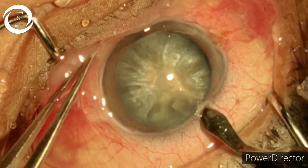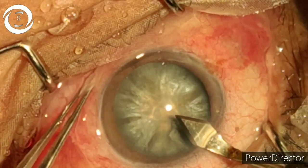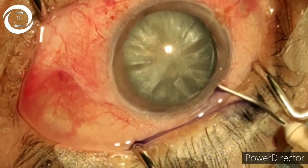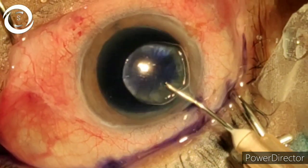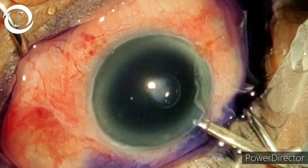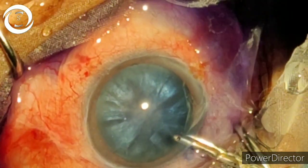The first step is a two-step incision — it should be well controlled, and it will make the following steps go smoothly. Now we are staining the anterior capsule with a blue dye, and the anterior capsule has been stained.